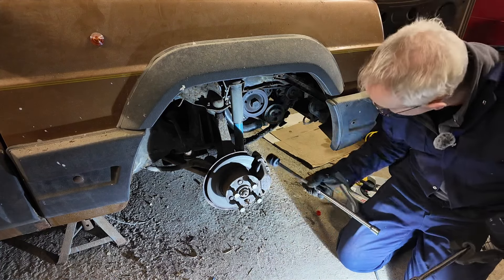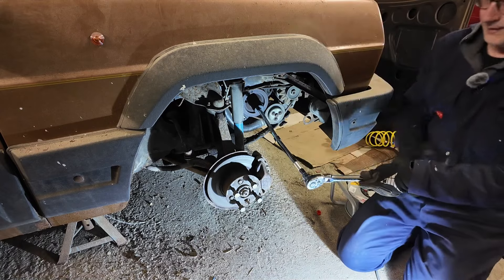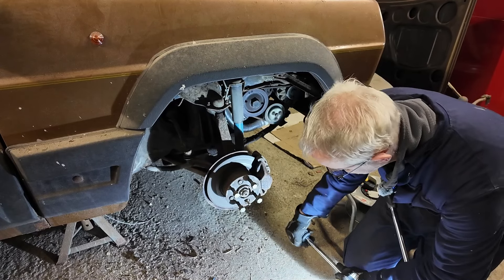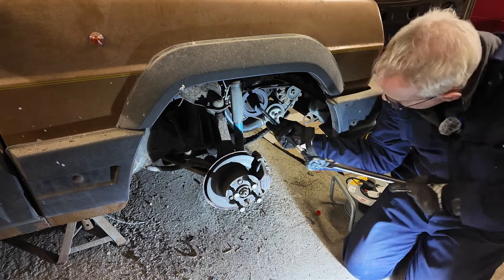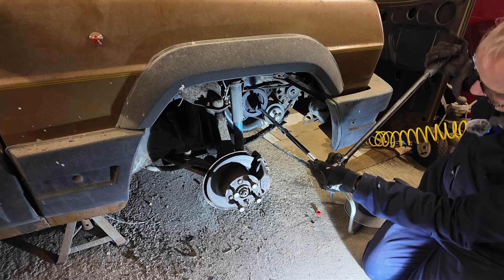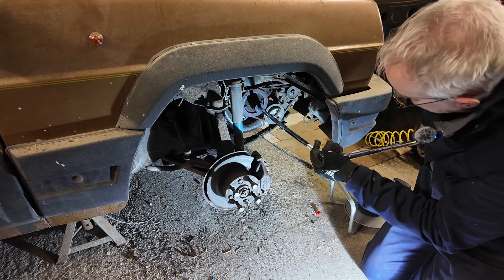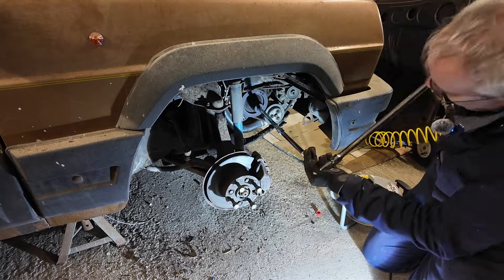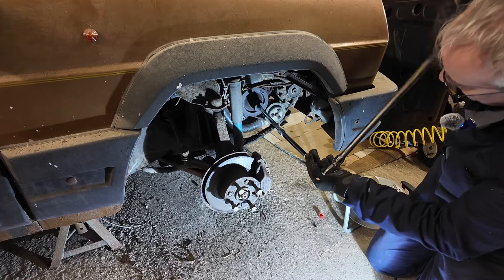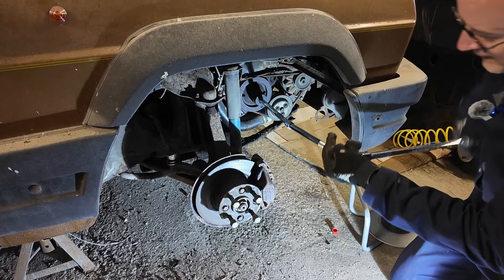With all of the plugs removed and two extensions and three pairs of hands, the engine turns nicely — and look, it's even turning the wheel. I declare that turning freely. Happy days, the engine isn't seized. I don't need to worry about perished cam belts snapping either because what you can see here is the alternator belt. So the next job is to put some fresh spark plugs back in and then add some fuel to make fire.